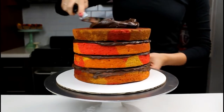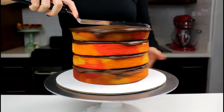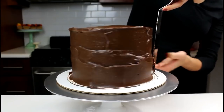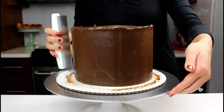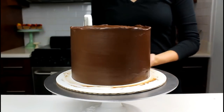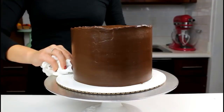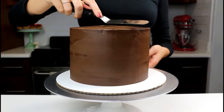Once all of the cake layers are stacked, apply a thick layer of ganache to the outside of the cake. Begin at the top and then work your way down the sides. Spread the frosting around the cake with an offset spatula and then smooth further with a bench scraper. Once the sides are nice and smooth, clean up the cake base with a wet paper towel and then smooth the top of the cake using a small offset spatula.